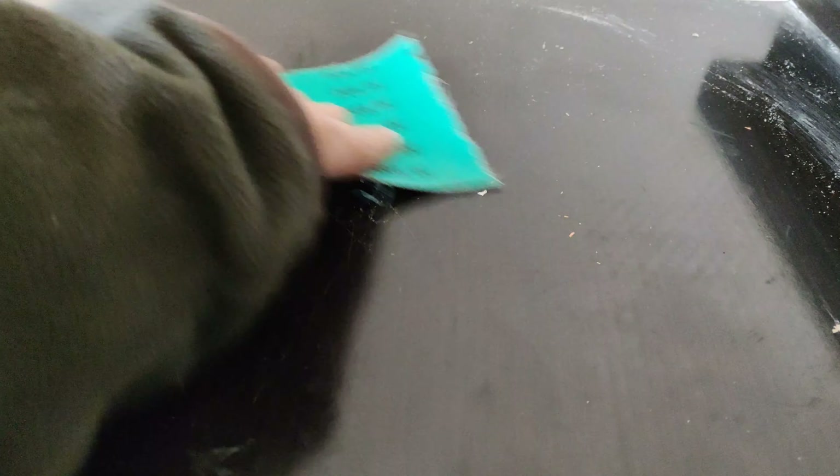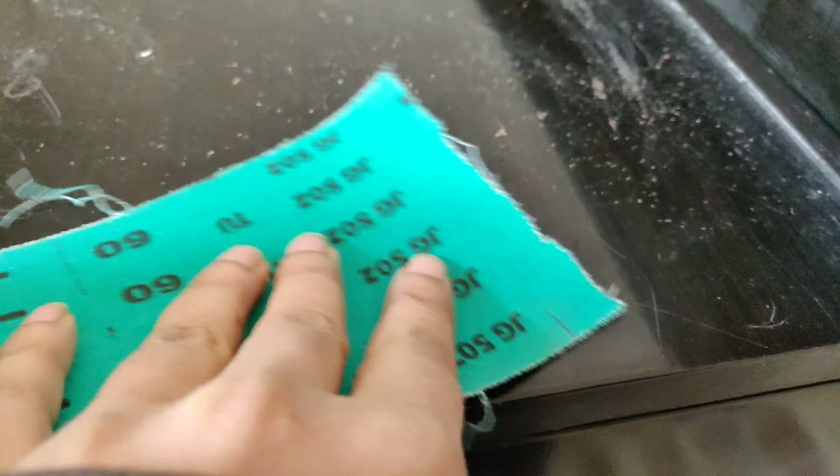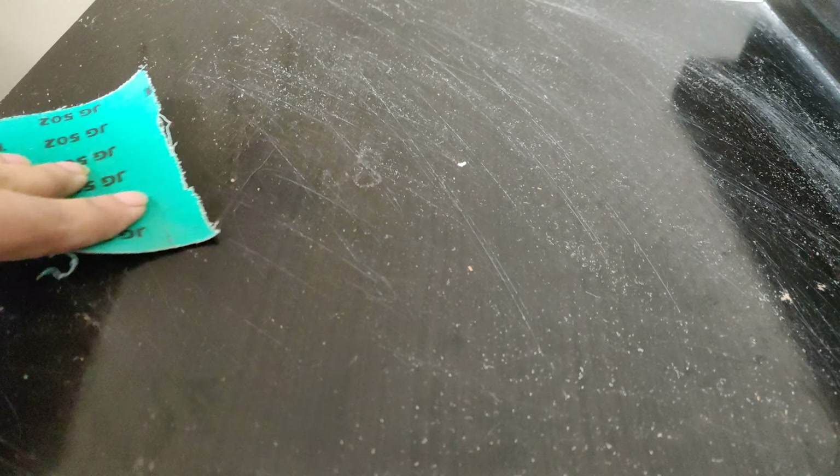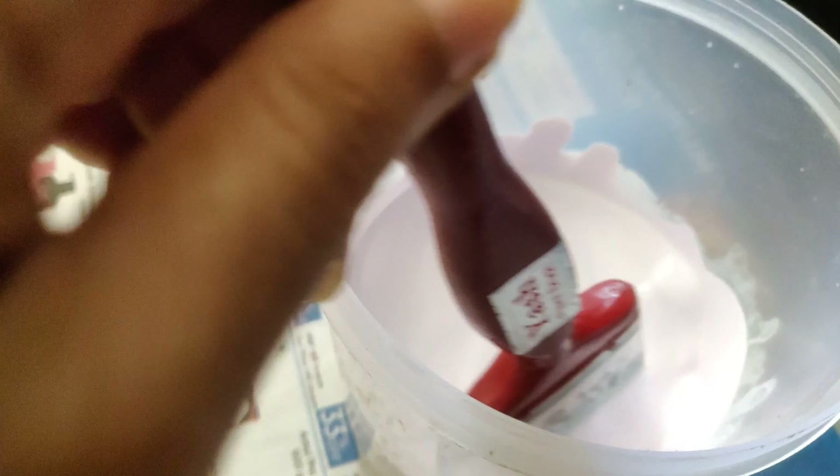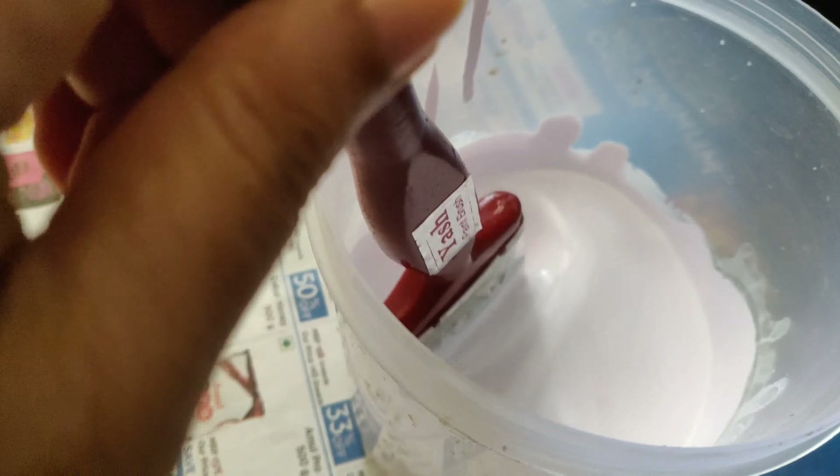First of all we need to use the thick paper to prepare the surface. The surface needs to be smooth — this is the first process. The paint is ready and we have got some thin paper as well.